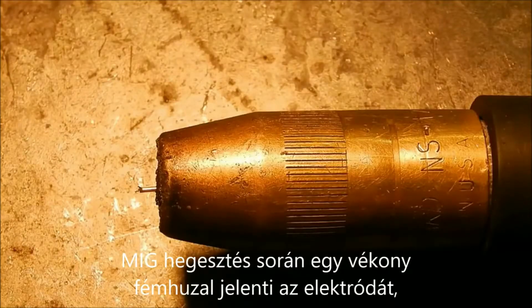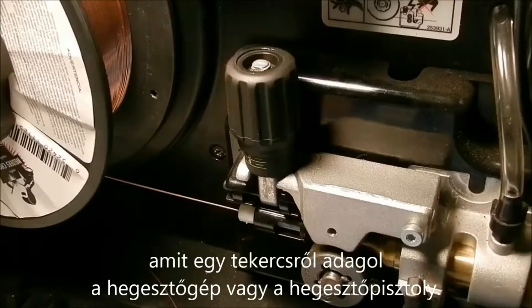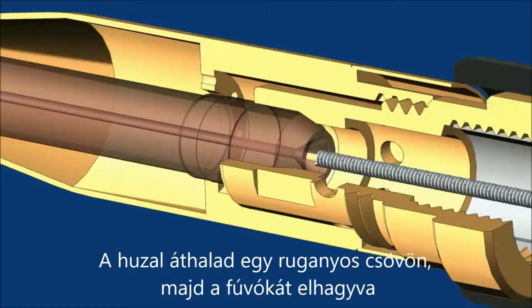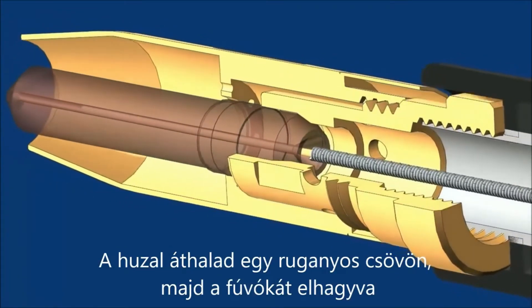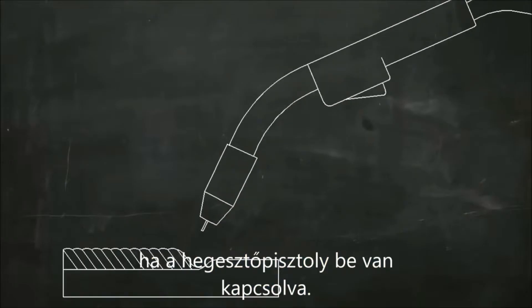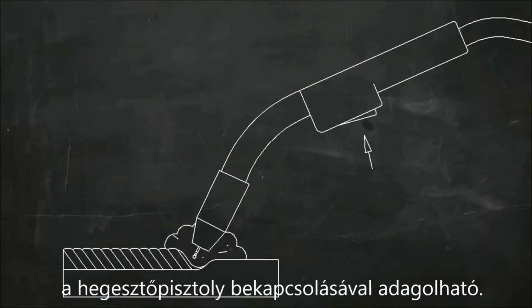In MIG welding, a thin wire acts as the electrode. This wire is fed from a spool mounted on a gun or inside the welding machine, through a flexible tube, and out of the nozzle on the welding gun or torch. The wire is fed continuously when the trigger on the welding gun is pulled, which also switches on the welding current and a shielding gas.